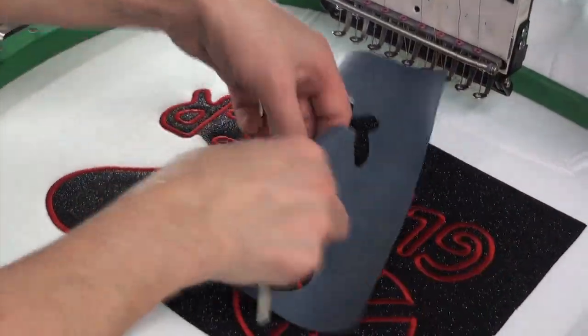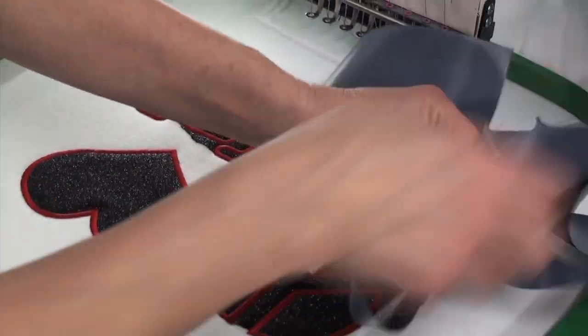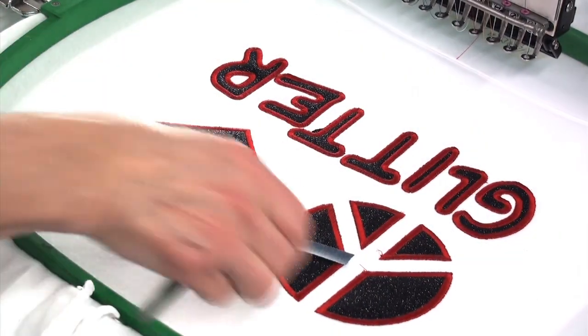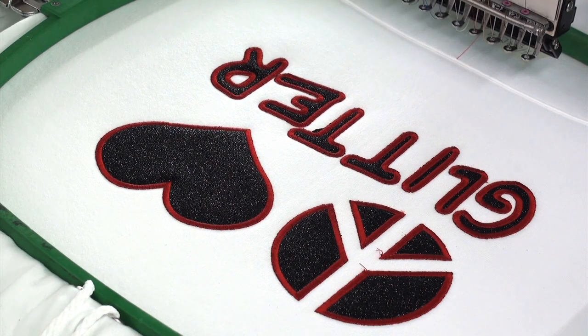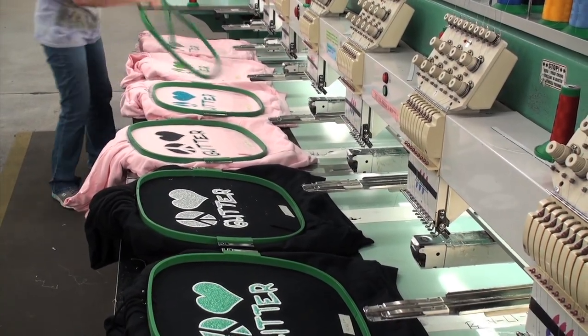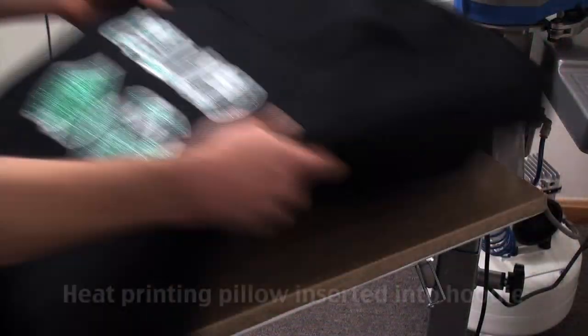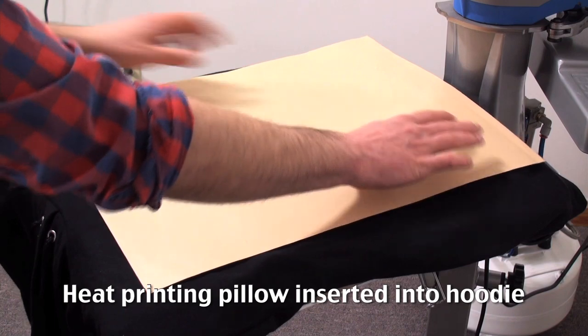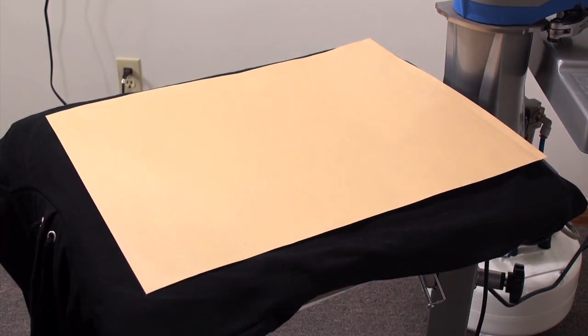Once the design is completed, tear away the excess using tweezers to remove any interior components. As a required finishing step, you must heat press the garment. This ensures a complete, durable adhesion of the glitter flake material and a result that will outlast the garment in the wash cycle.